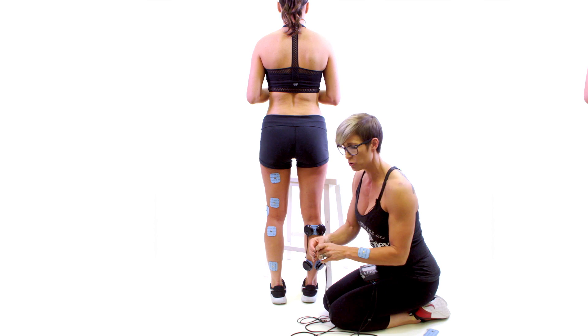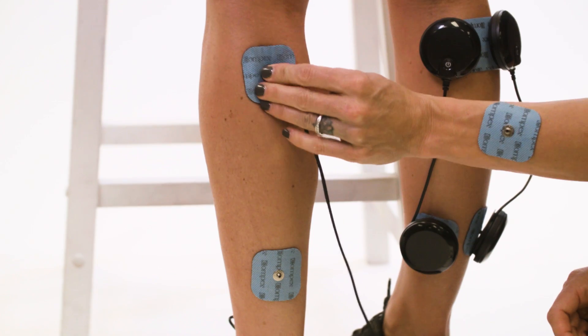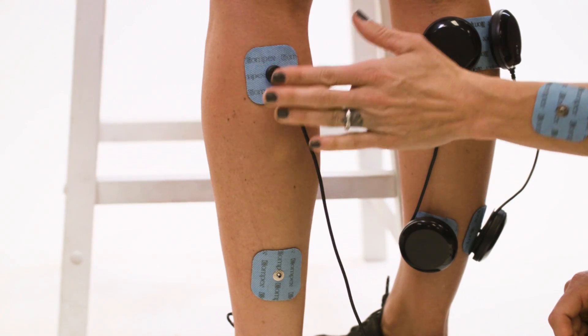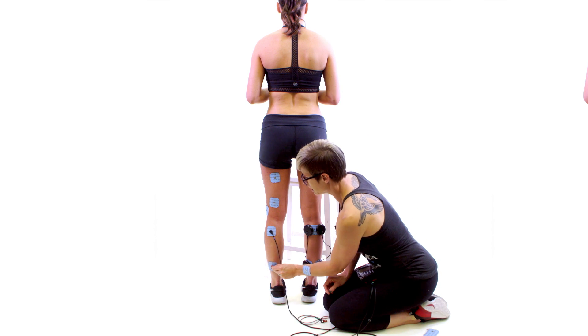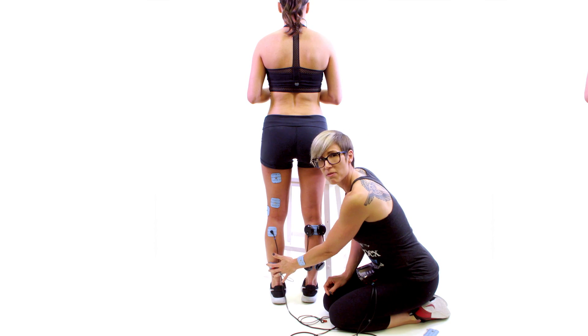You would take your blue lead — the first lead, for example — and the black end of that lead would go at the top of the calf, and the red end of that lead would go at the bottom of the calf.